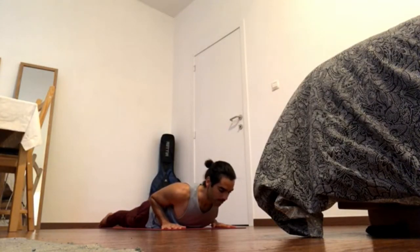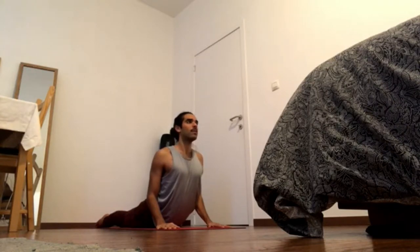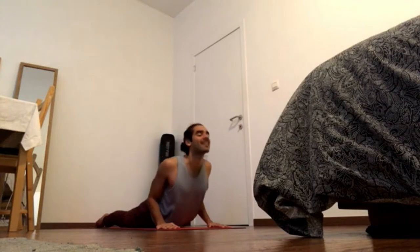Inhale, bring the pelvic floor forward and exhale, press hands down and come up to cobra. Keep pressing all ten toes down, bring navel in and up, pick up the back bottom ribs. And then you can bring the chin up, gaze at the nose tip. Exhale, come down.